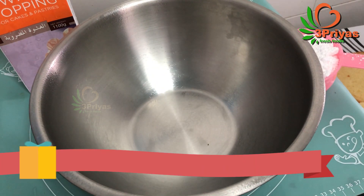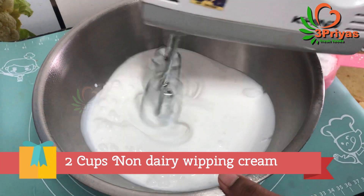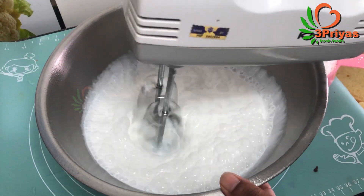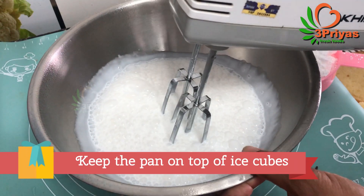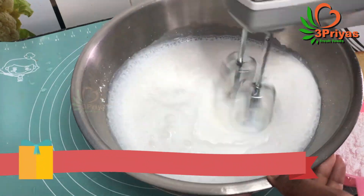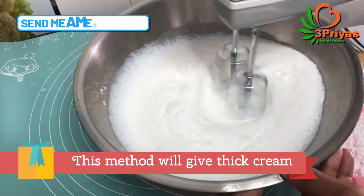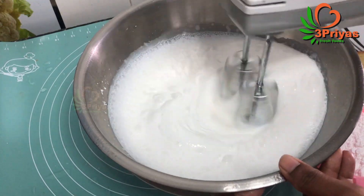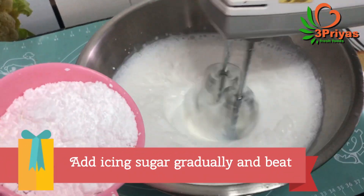Add 2 cups of non-dairy whipping cream. If you want to make a doll cake, we can decorate it — it will be stable. If you want to make an ice cube effect, it will be thick. If you want to make a fresh cream cake, we can do the ice cube and decorate it.